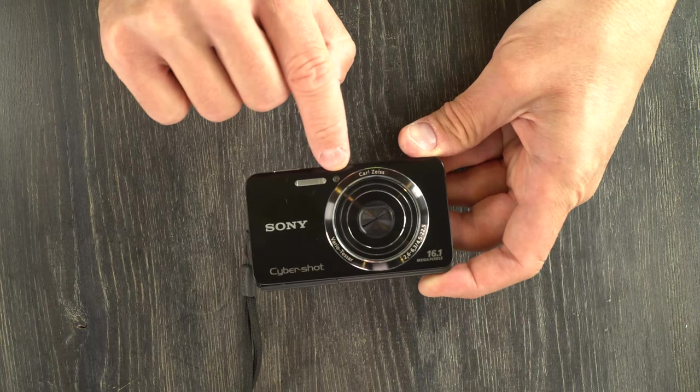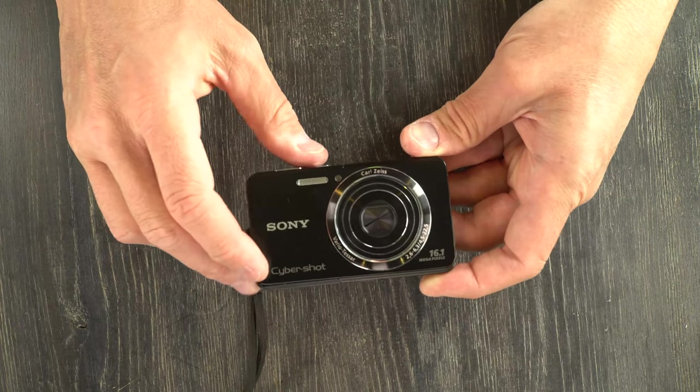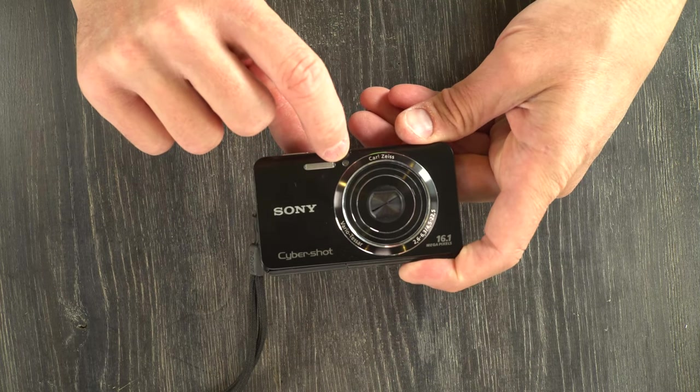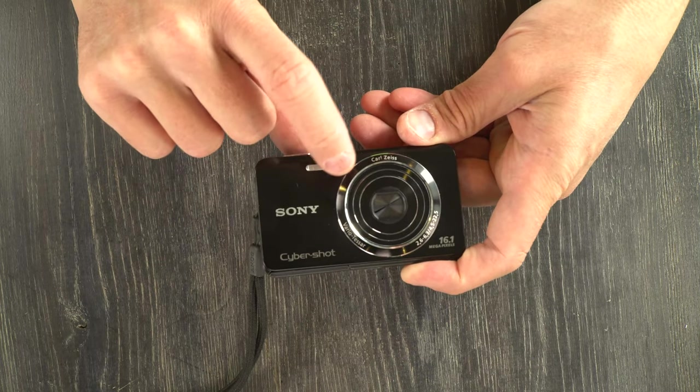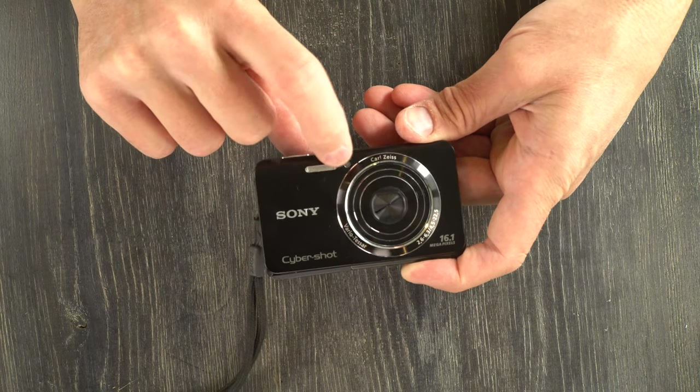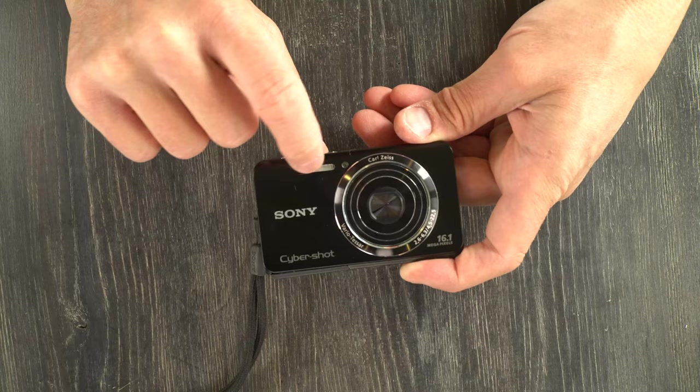That's also the autofocus assist light right there. This little round light does quite a few different things — indicating the self-timer, when people should smile, and also helping with your autofocus assist.